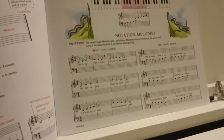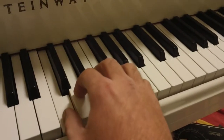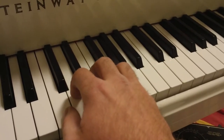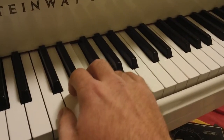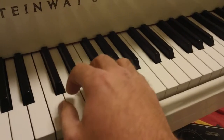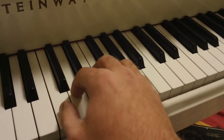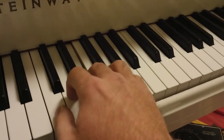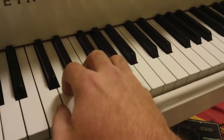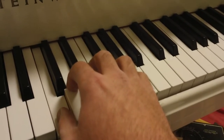Now the third right-hand part — go back to four-four. One, two, ready, and play. Let's do that one more time. One, two, ready, and play. Good.